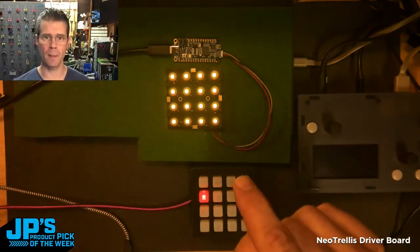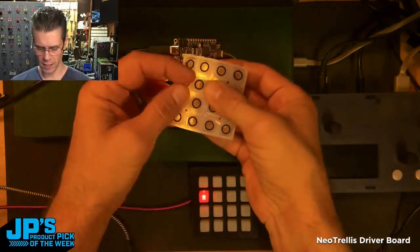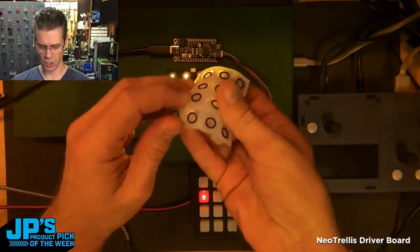In order to press the buttons, these are copper contacts that need to be bridged together using the carbon-infused rubber that's at the end of each of these little silicone pads.